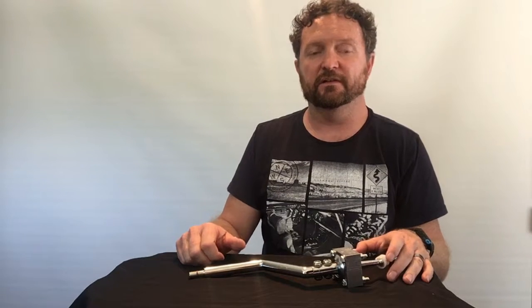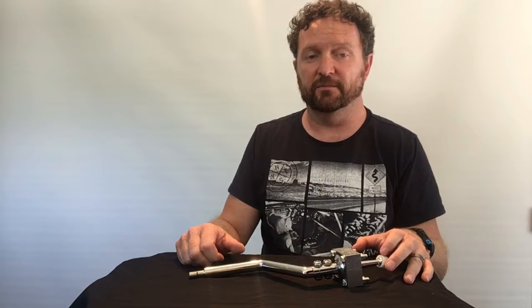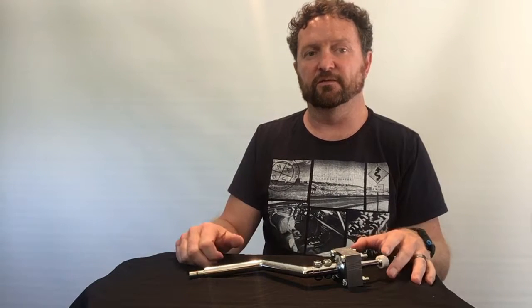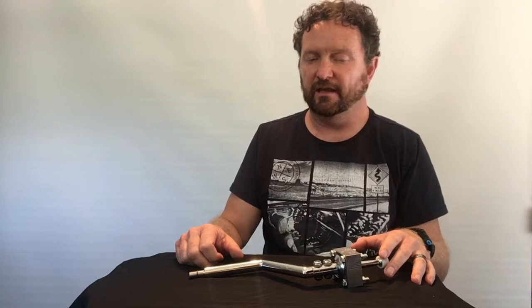So with our shifter, it's going to shorten up your shifter throw by about 50%, which is a huge improvement over the very vague and very long throws of that standard factory shifter. It also makes your shifting feel more direct and more precise, and overall just more enjoyable than using your factory shifter.